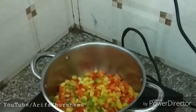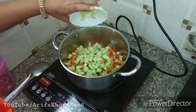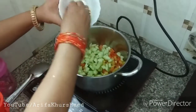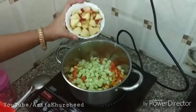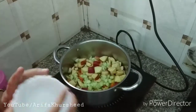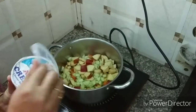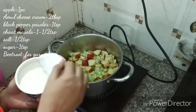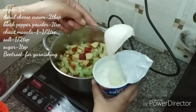Now we will take a big pan and transfer all the boiled things into it. We will also cut 1 apple into small pieces and add it to the mixture.